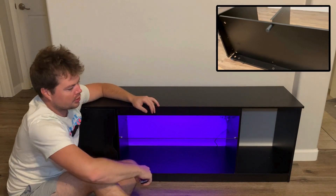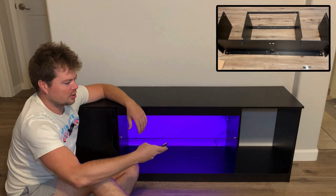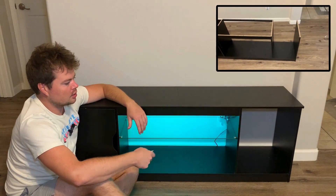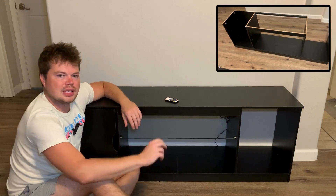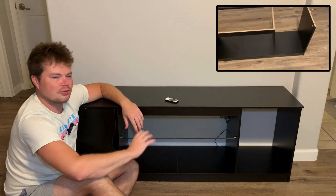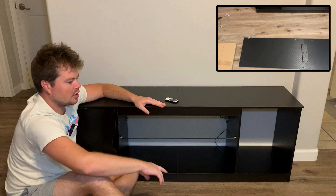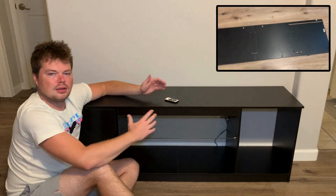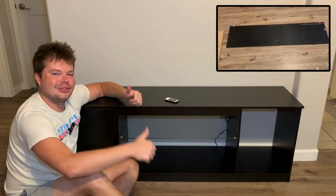You also get LED lights — they come with it, you just stick them on the back. There's a remote control so you can switch the colors, get them dancing, do whatever you want, and turn them off when you're done. Overall, it's an awesome TV stand. It was easy to put together, affordable, and the cool features on top — the carbon fiber and glass shelf — I think make it unique compared to other brands. I give this thing two thumbs up.